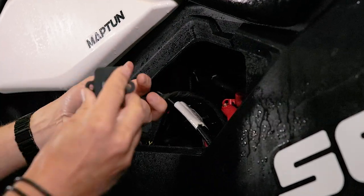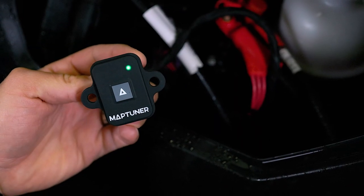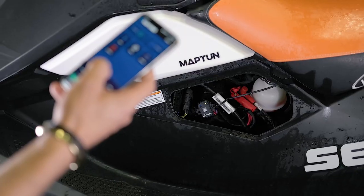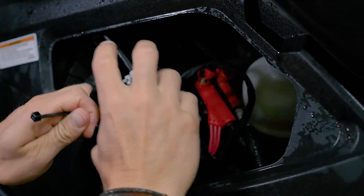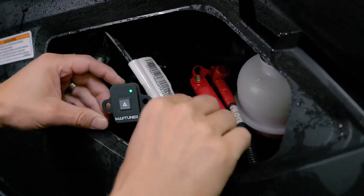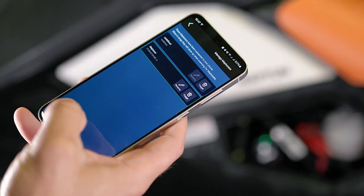Introducing silicon covers for the MapTuner Nano, designed to offer enhanced protection against water, dust, shocks, and electrostatic discharges. These covers also feature convenient mounting holes, allowing you to secure them to your vehicle or attach them to a lanyard or keyring.